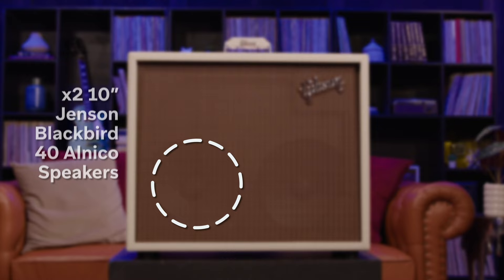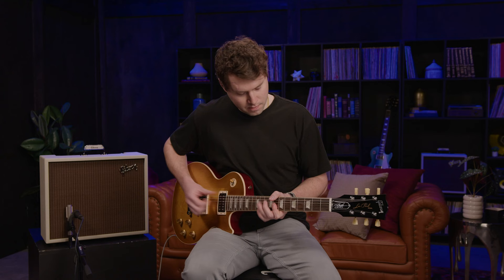The biggest member of the Falcon family is the Gibson Dual Falcon 2x10 combo amp. It has two 10-inch Jensen Blackbird 40 Alnico speakers, specially chosen for the Falcon lineup because of their incredible vintage tone.